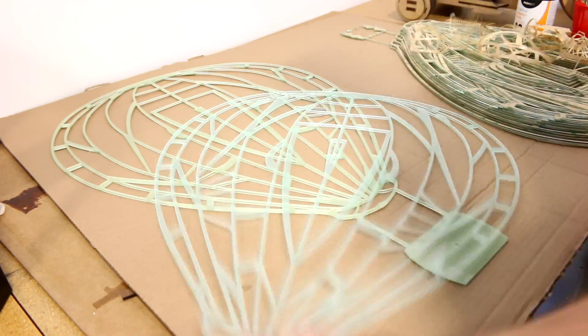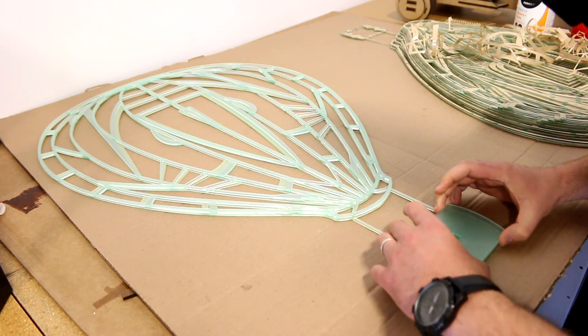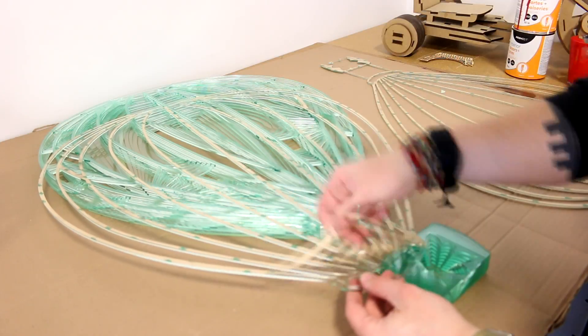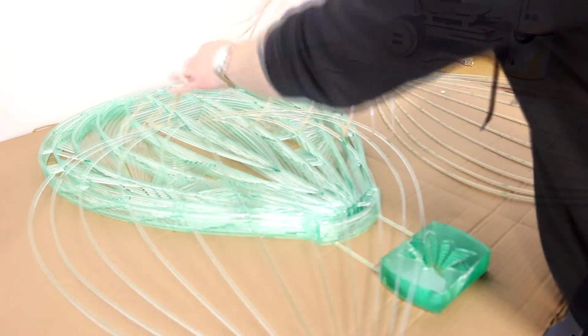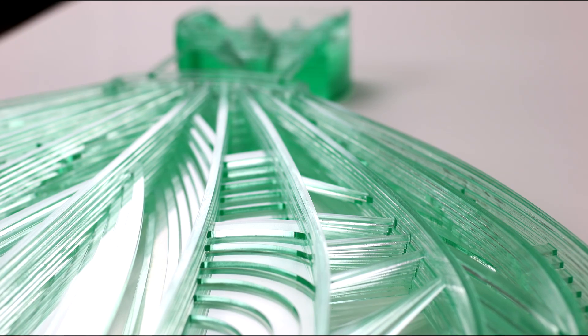Once our file has been scaled appropriately, we back 12 sheets of Trotec color gloss acrylics with our 3M adhesive and place them into our SP500 laser machine for cutting. We've chosen a glass look acrylic, but this technique also lends itself very well to single or multi-colored execution.